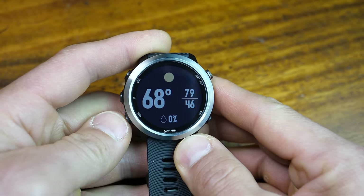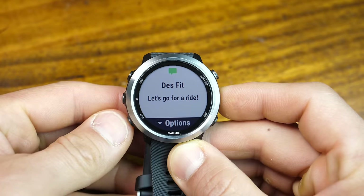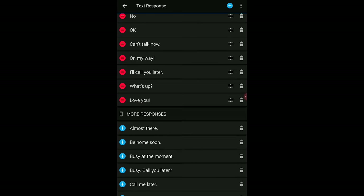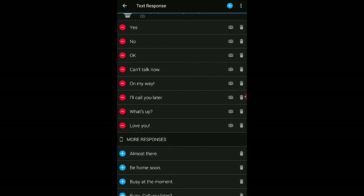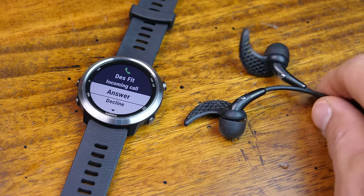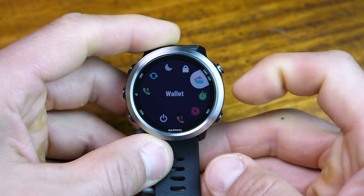For smartwatch features, it offers basic stuff like weather and calendar events. It offers one-way notifications on an iPhone that you can simply dismiss, but on an Android device you'll also be able to reply to text messages with canned responses you can set up in Garmin Connect — with quite a few pre-loaded responses as well as the ability to create your own customized messages. You will be able to pick up a call from the watch but won't be able to speak through a microphone with paired headphones. Finally, it does have Garmin Pay — hopefully your bank supports it.